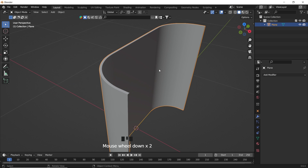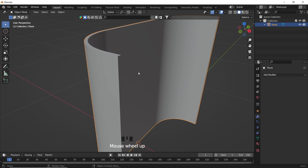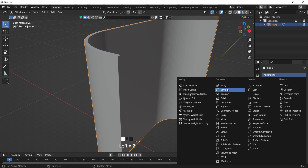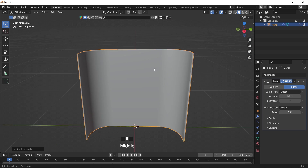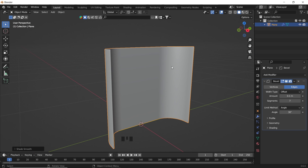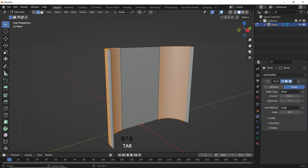A bevel modifier is also needed to get rid of the sharp edges, so add one and increase the segments level until it fits. You can, in object mode, shade smooth the mesh with the right mouse button menu, and continue to the next part, which is the drawers.